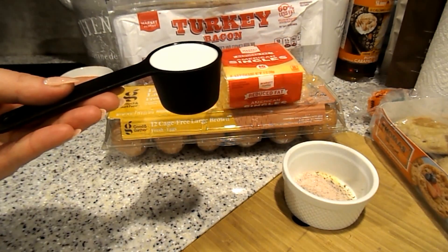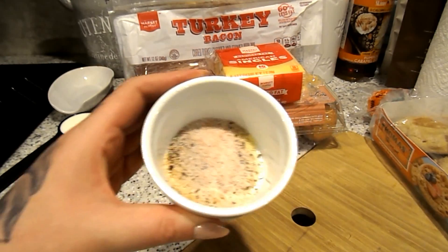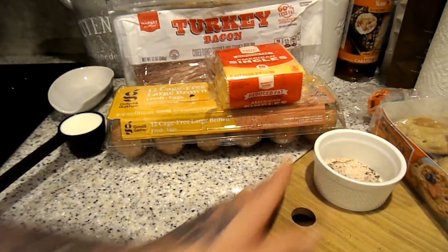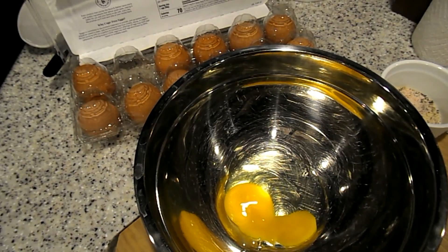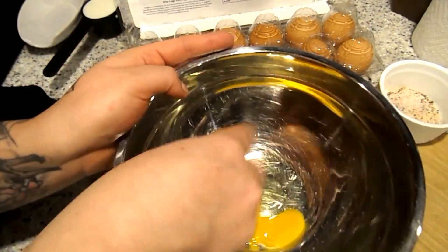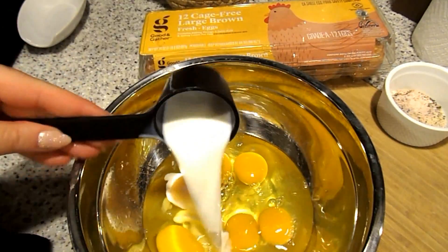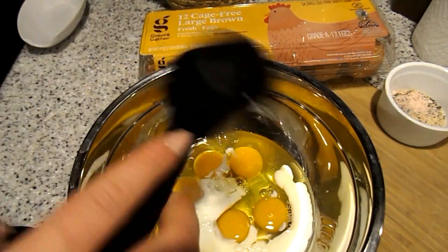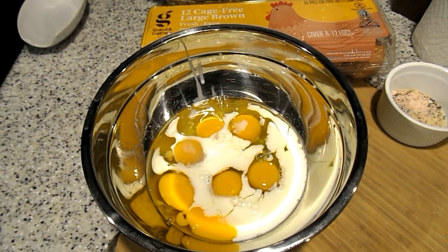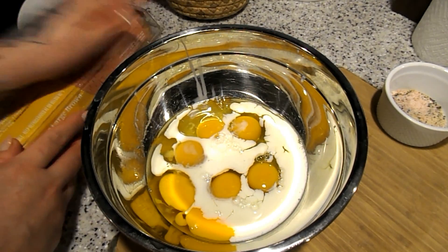I have a one-fourth cup of unsweetened milk to mix into the eggs, and for seasonings I have onion and garlic powder, salt and pepper. I'm going to do six eggs and one-fourth cup of milk. You can use any kind of milk — low-fat, unsweetened almond, oat, or cashew milk — whatever you prefer. I like unsweetened because it keeps it zero points for one-fourth cup.